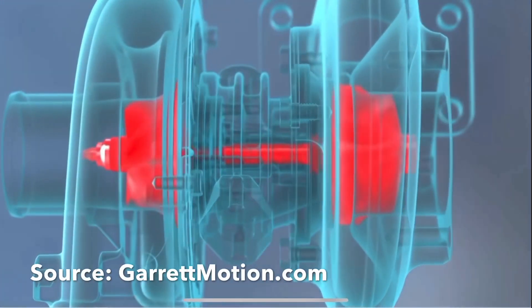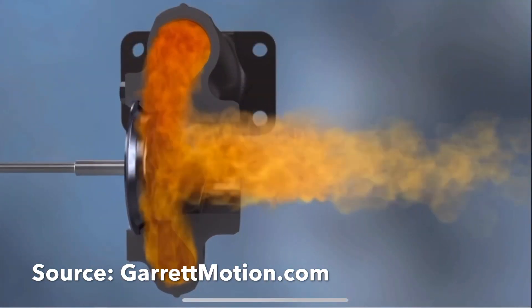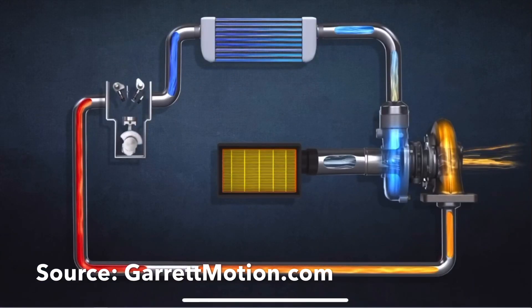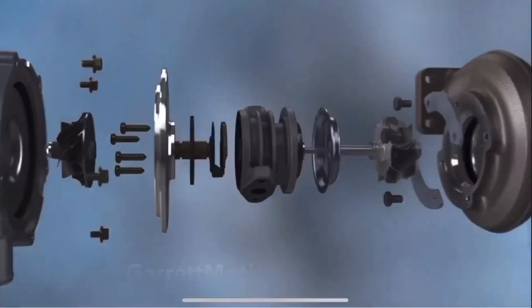What's up guys and welcome back to the channel. In today's video, we're going to take a closer look at turbochargers. We're going to dive into some of the training materials that Garrett Turbochargers offers for free on their website.